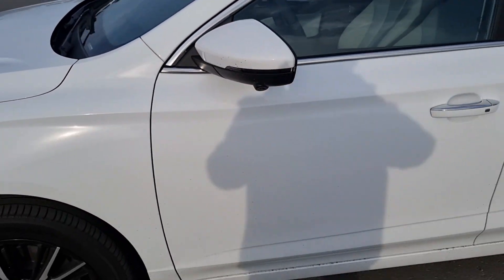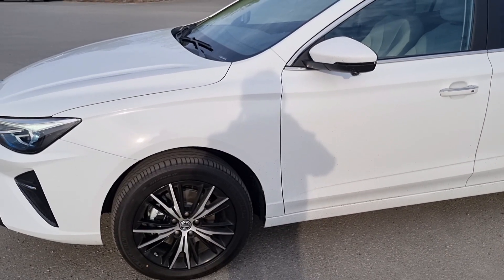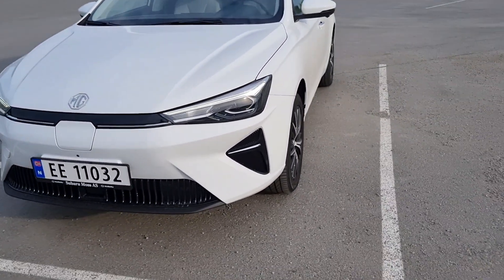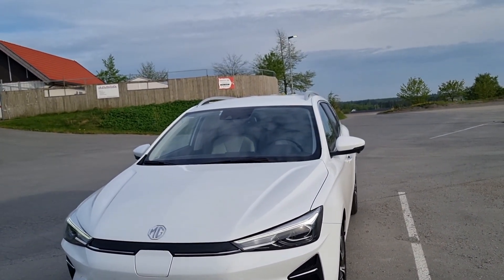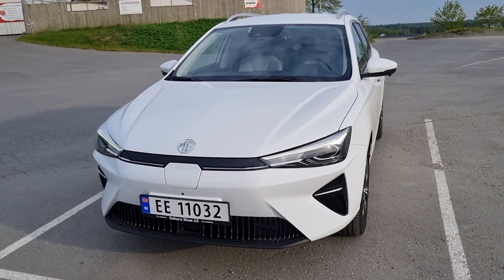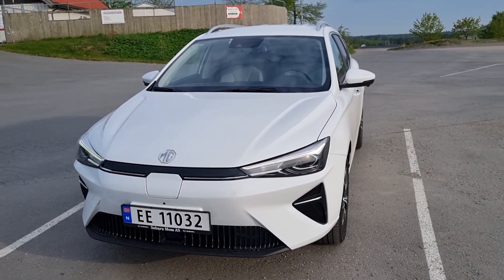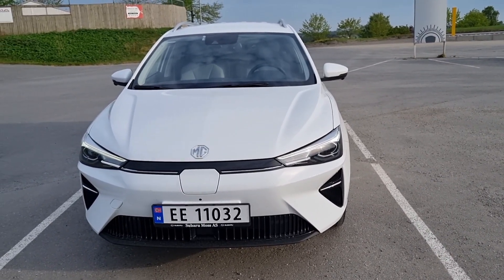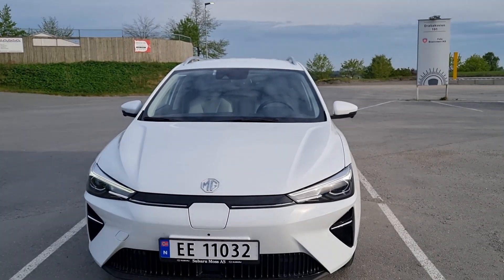Je vais faire une vidéo de 10 choses que je trouve bien dans la MG5 facelift. La première, c'est la couleur du véhicule. J'aime beaucoup le blanc. La MG5 facelift vient en quatre couleurs : noir, gris métal, blanc et rouge. J'ai choisi le blanc vu que les détails noirs sortent beaucoup plus sur le blanc et que toutes les lignes sont un peu plus marquées. C'est un choix personnel.